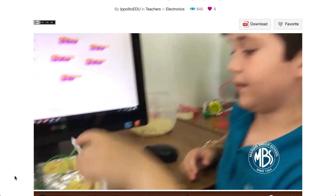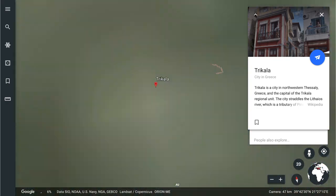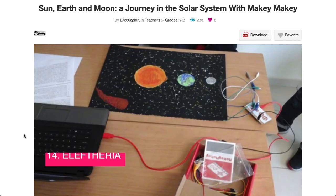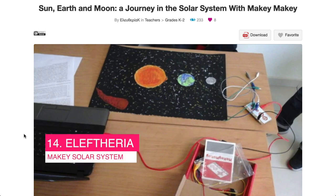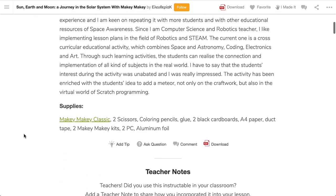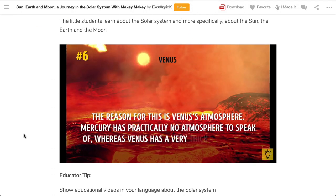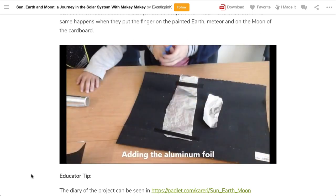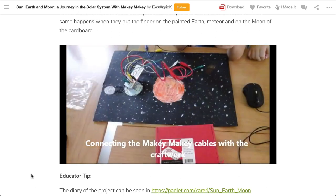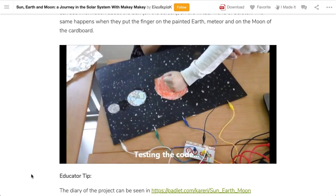I'm going to jump back to Europe now, in Trikala, Greece, and that's where we'll find Eleftheria — check out her channel in the top corner. The project is about the real solar system: the sun, earth, and the moon. Students use Scratch, the Makey Makey, and some craft materials to research and create an interactive experience of the solar system. Amongst all the cool science, this project highlights a core concept in foundational programming — iteration — which we can use to loop the sun's satellites around it. I love the interactive nature of the project as well.